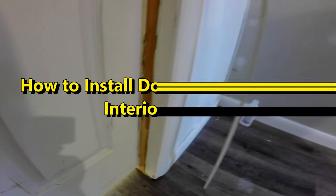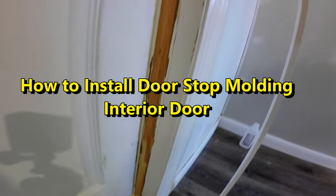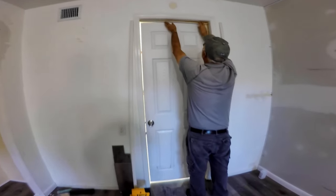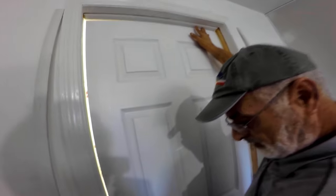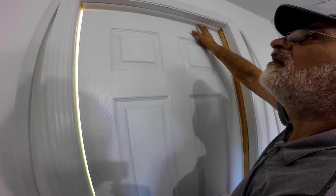Today we'll be installing a stop molding for an interior door. These door stop moldings are very easy to replace if they get damaged. This one is about 3/8 of an inch by 1¼ by 81 inches tall. It will be replaced with a solid pine pre-primed molding you can pick up at any hardware store.